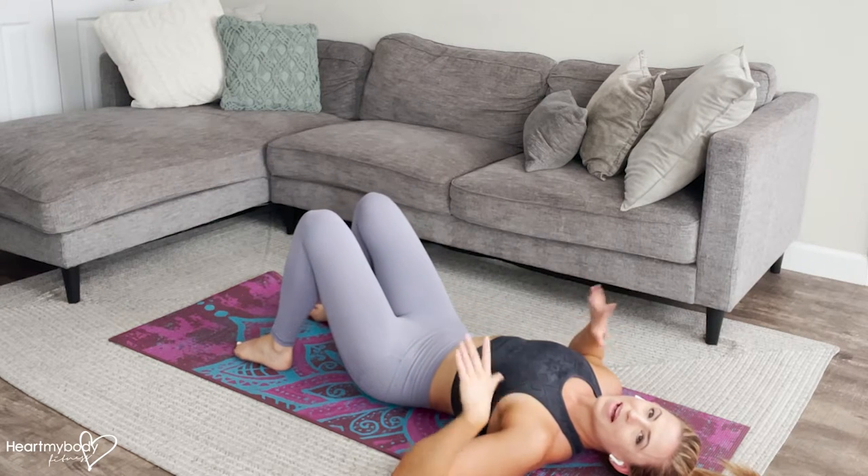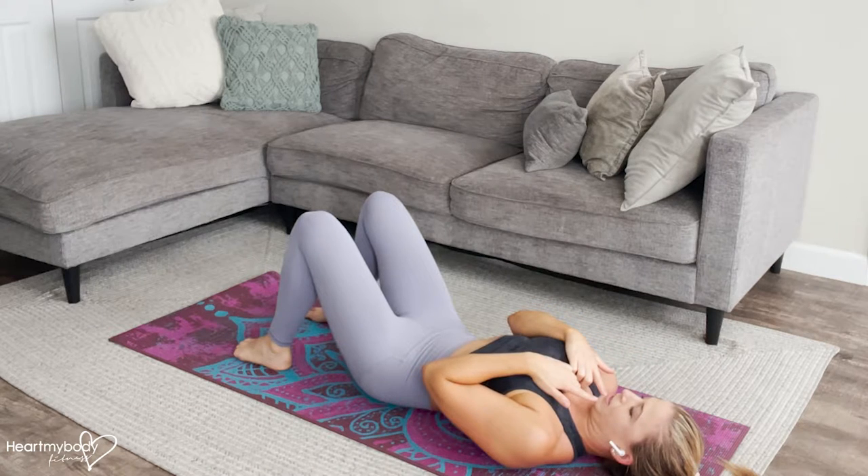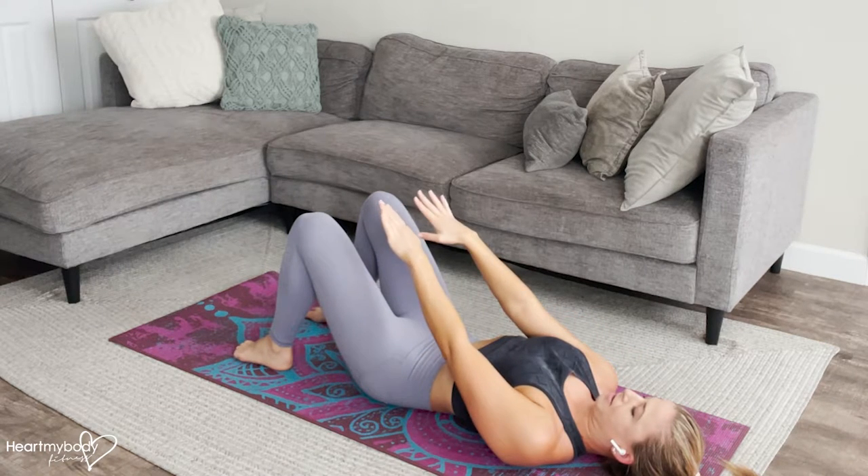For this exercise, start on your back. Make sure that the back of your head is making contact with the floor and tuck your chin down so you can gaze diagonally forward.